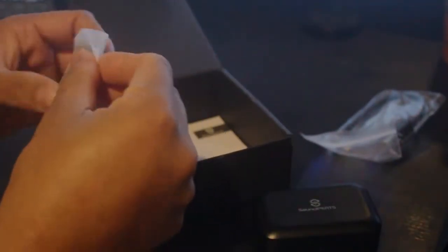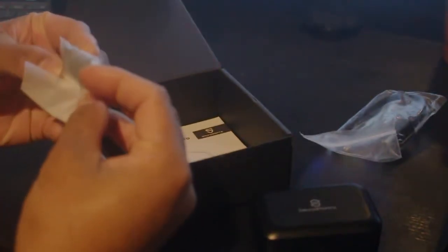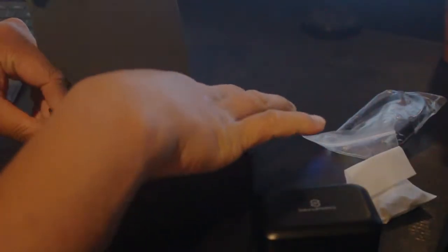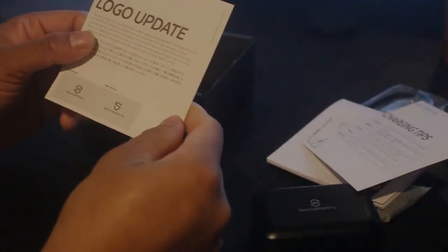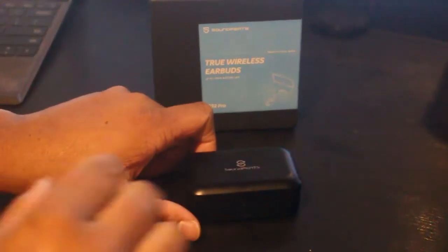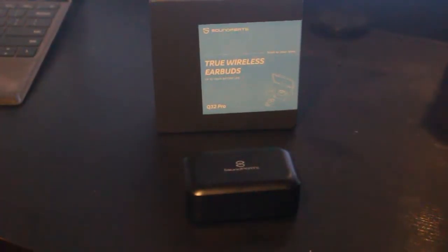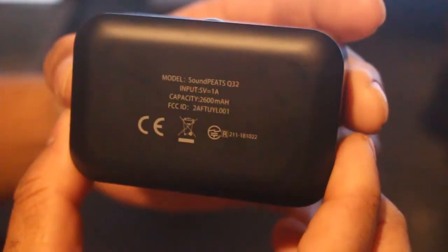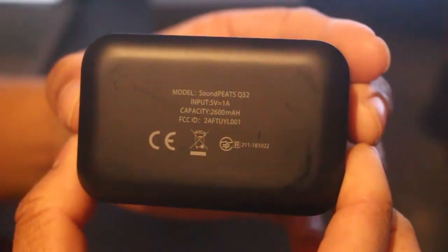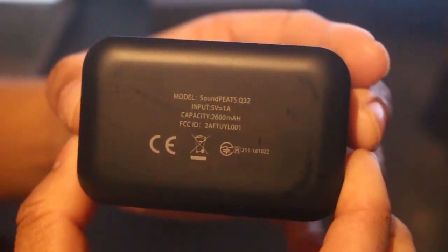You can see a manual and charging tips included. There is the Soundpitch logo, and the Soundpitch Q32 model with input voltage of 5V 1A and a battery capacity of 120 mAh.